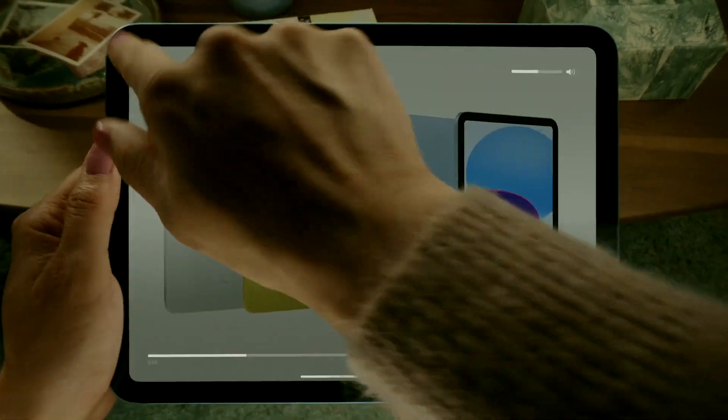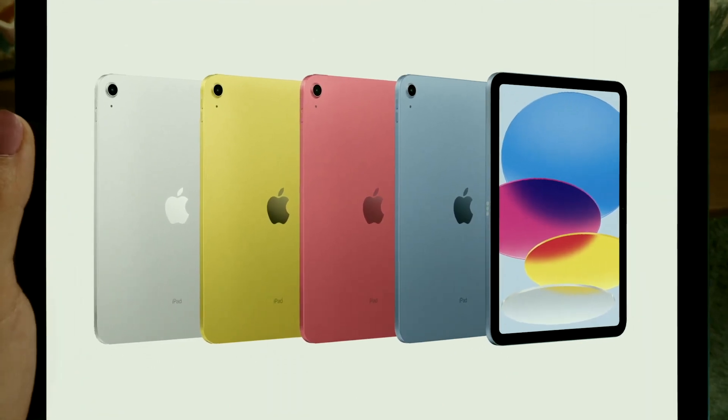Just over a month ago, Apple unveiled the new iPad 10, with a redesign for the entry-level tablet with some welcome changes, but also some that were not so welcome. This is the good and the bad of the iPad 10.